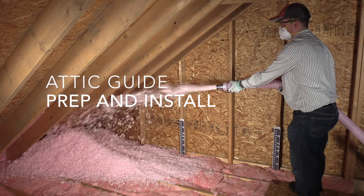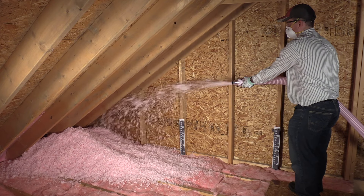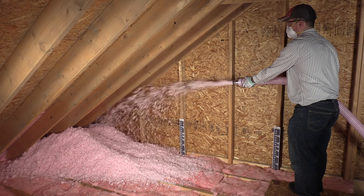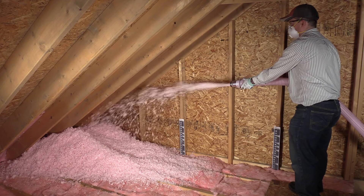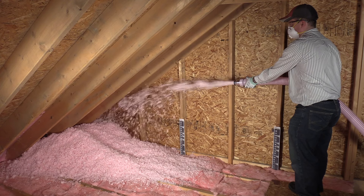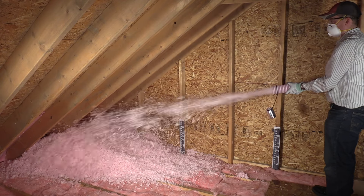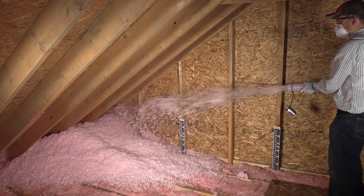Today, we'll show how to prep an attic for loose fill and use the dense blow mode to get thermal performance in the eaves. First, we'll demo installing Owens Corning Raft Armate Vent to get proper ventilation. Next, we'll staple some ProCAD insulation rulers in the attic to get the right depth of insulation and mark the eaves for dense blowing. We'll attach the dense blow attachment to the hose and discuss the remote functions. And finally, we'll show the product install and talk about relevant machine features.